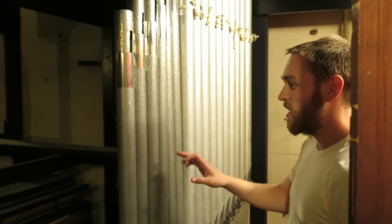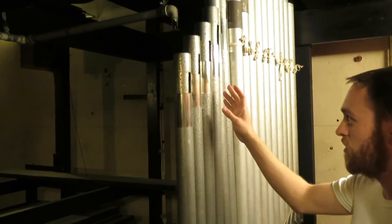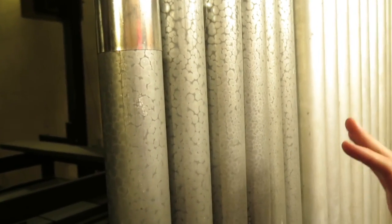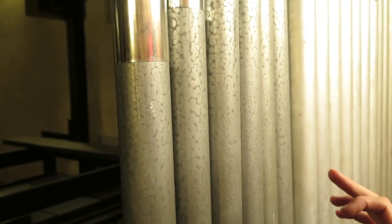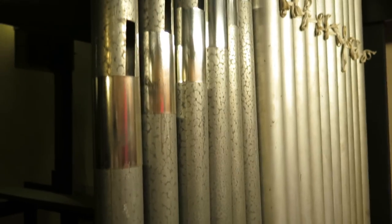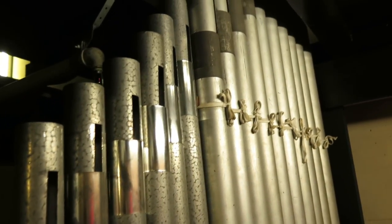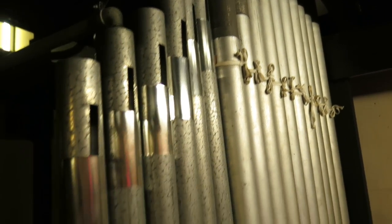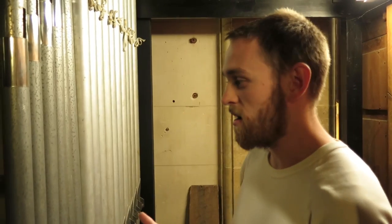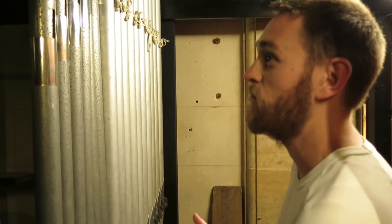This is a good little example. If you have a look at the texture on the pipes here, it's called spotted metal. It's made of about 50% lead and 50% tin, and when it's melted, it produces this natural spotted effect. But pipes can be made from wood or different metals, so you can get all sorts of different sound qualities out of the different types of pipes. But in an instrument like this one, most of the pipework is up further above.